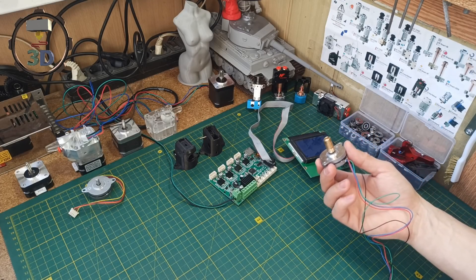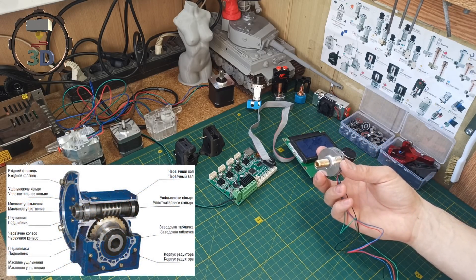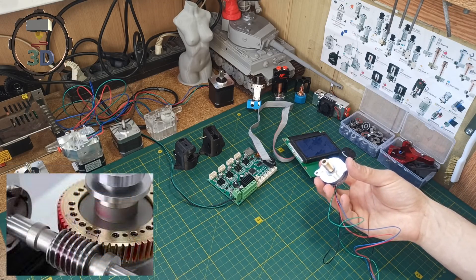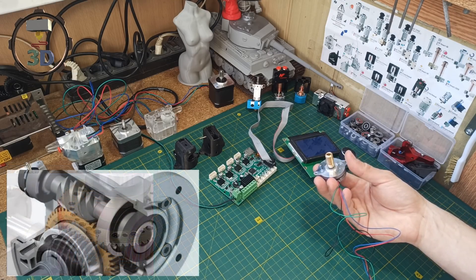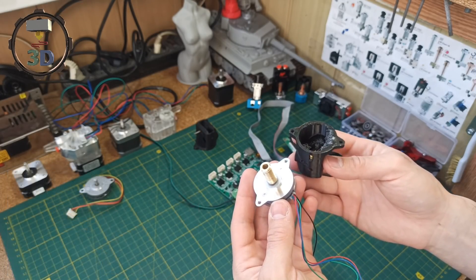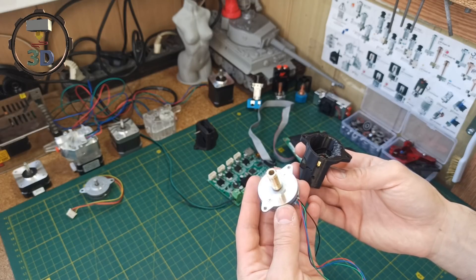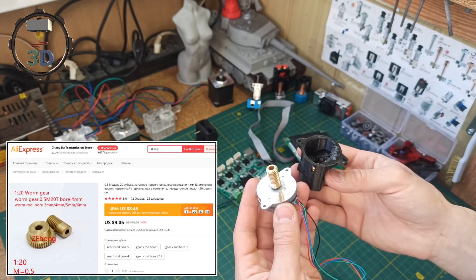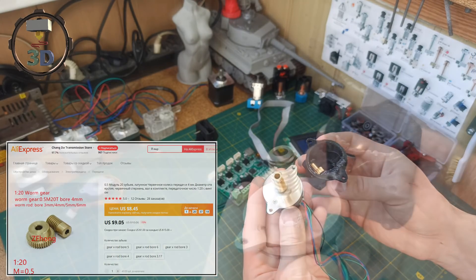The reductor is one of the most powerful mechanisms. It is often used in motor-reductors where high strength is needed. I made an idea to create an extruder for a 3D printer with such a mechanism. On AliExpress, I bought a package with a 1-to-20 ratio, which I talked about in the previous video.